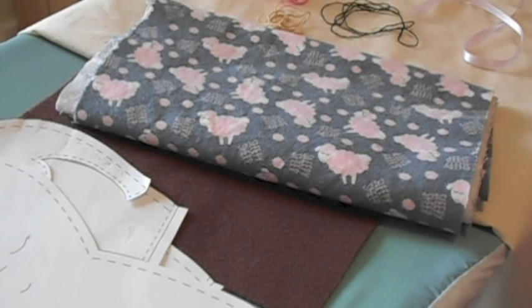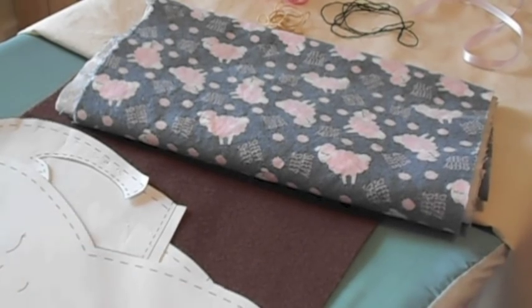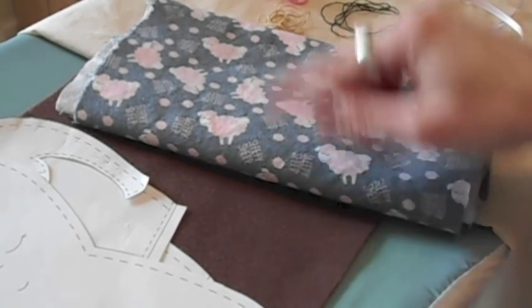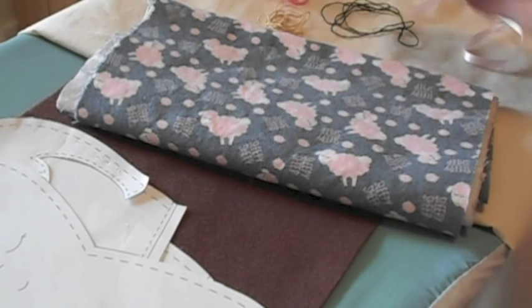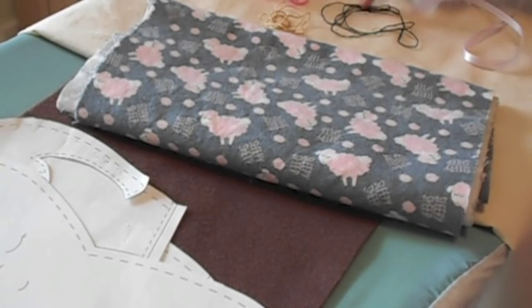To make this doll you need the pattern pieces from the Blue Whimsy pattern which you can find on Etsy, a piece of felt for the hair, flannel for the blanket, muslin or broadcloth for the skin, pink, flesh coloured and black embroidery thread, and a piece of ribbon.